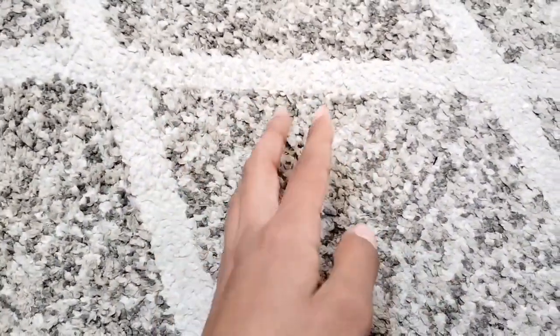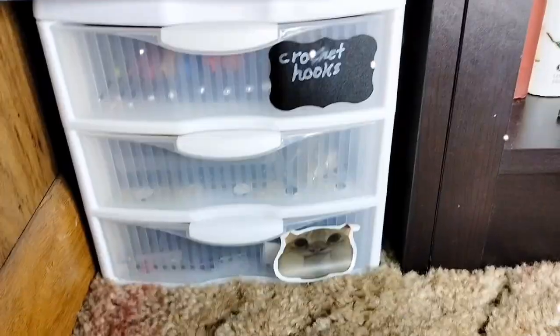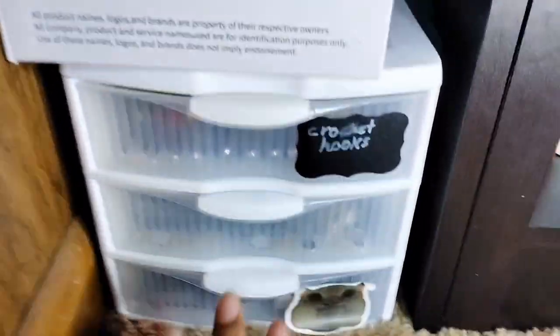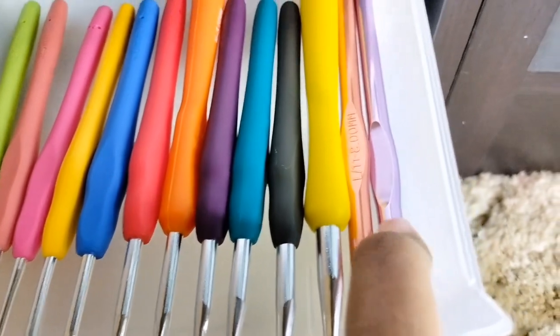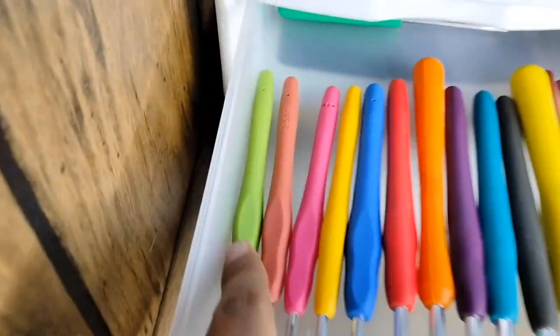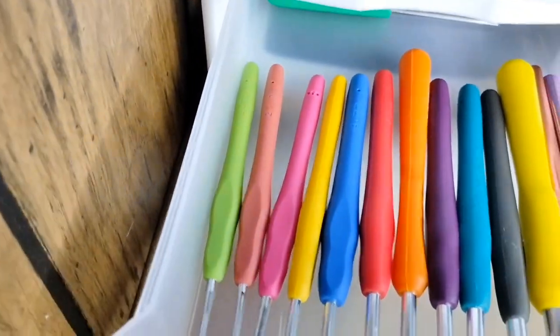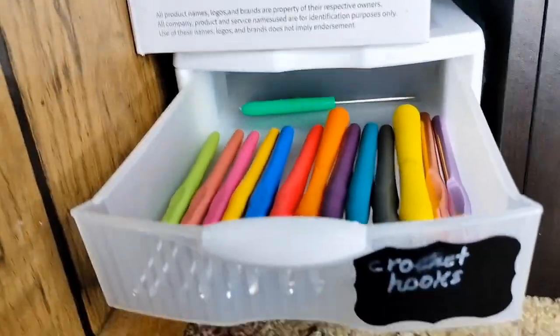So over here we have the crochet hooks. The biggest one I have is a nine millimeter hook and the smallest one I have is a two millimeter hook. This helps me hide the yarn in the plushie, so I use it sometimes.